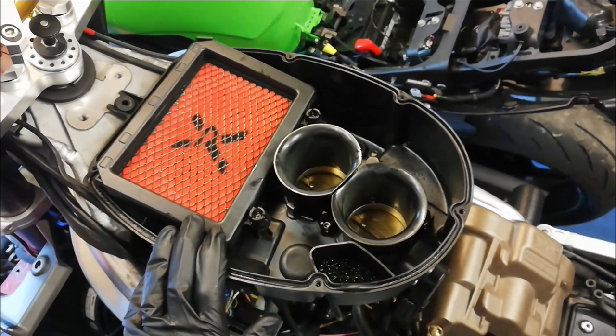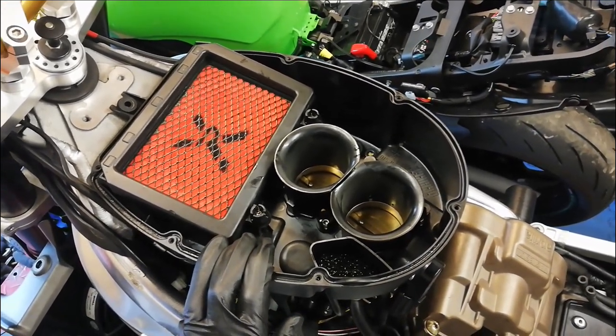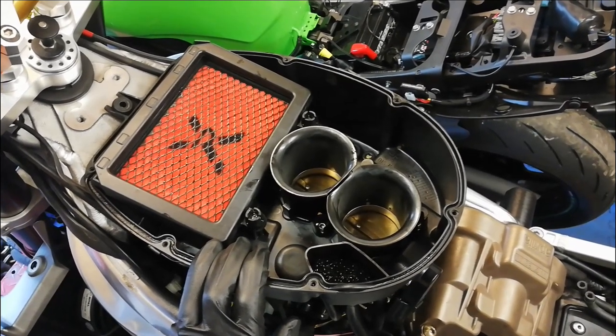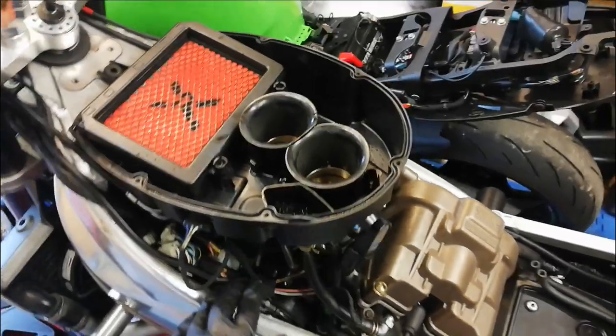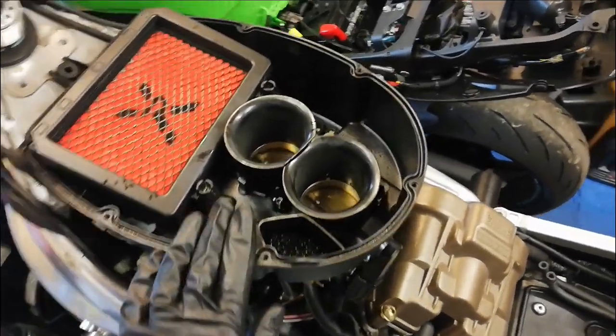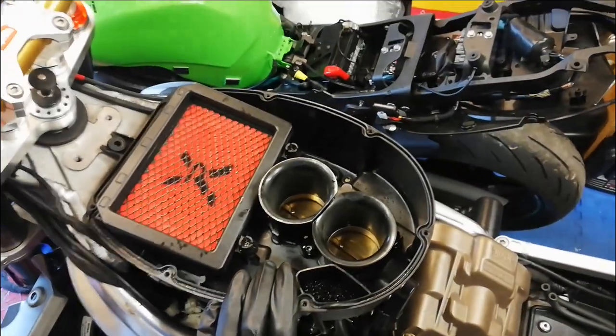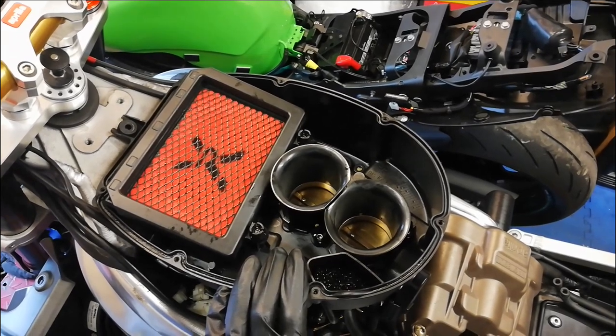That's the bottom half of the airbox back on with a new PiperCross air filter to replace the slightly manky looking original, so that's going to breathe a little bit better. All the little pipes and bits for the idle control and stuff are fitted, everything's nice and clean. The next job is the airbox lid and that'll probably do this one for now. Thanks for watching — join us again next time when we'll be doing a bit more on Project 2.